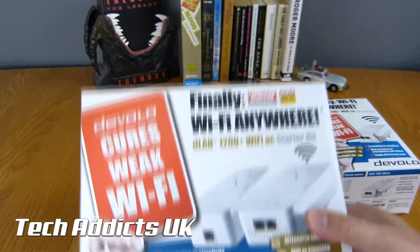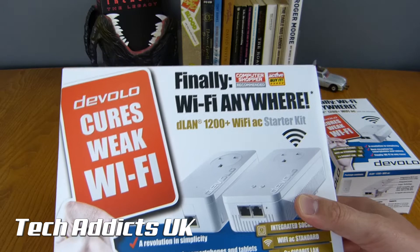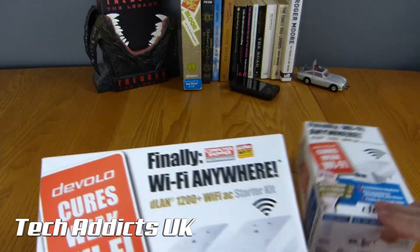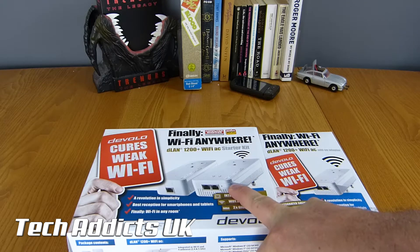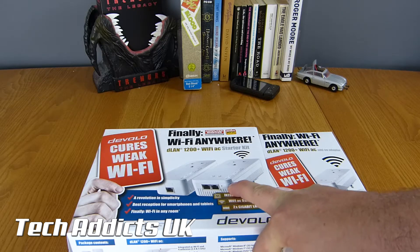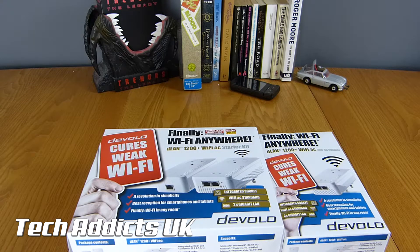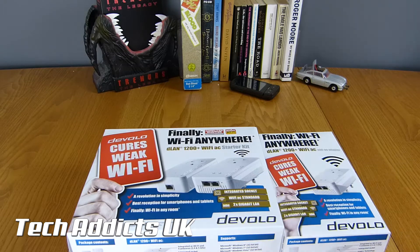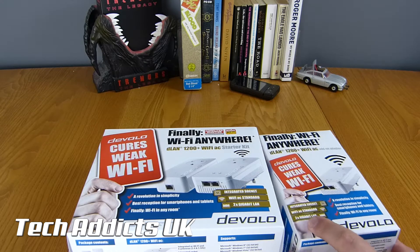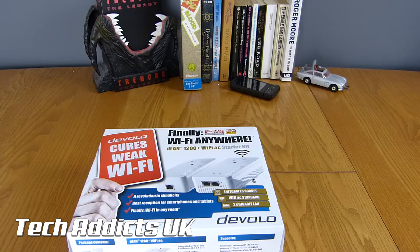This other box here is the starter kit, which is the main part of it. The starter kit retails for about £159.99, whereas the add-on kit sits at £109.99. Those are pretty heavy prices for what these claim to do, so you would expect to have the most robust Wi-Fi available to mankind between the two of them in your home setup.